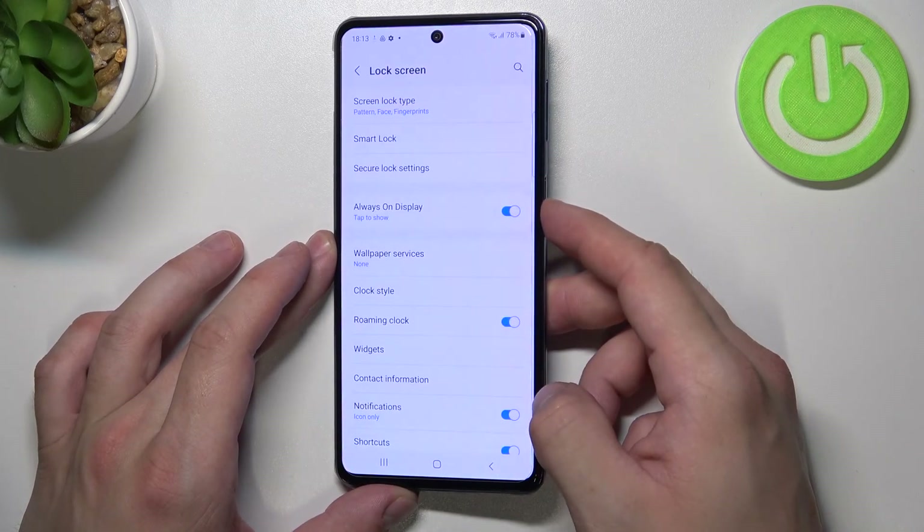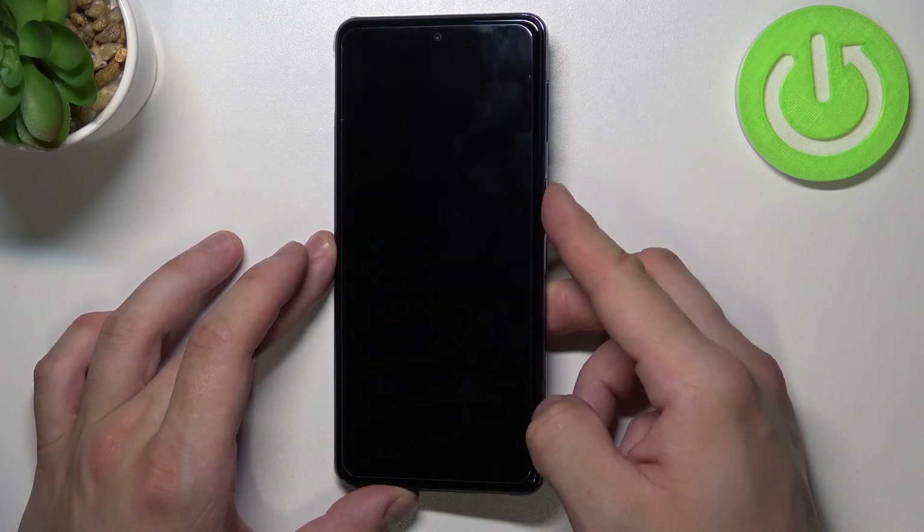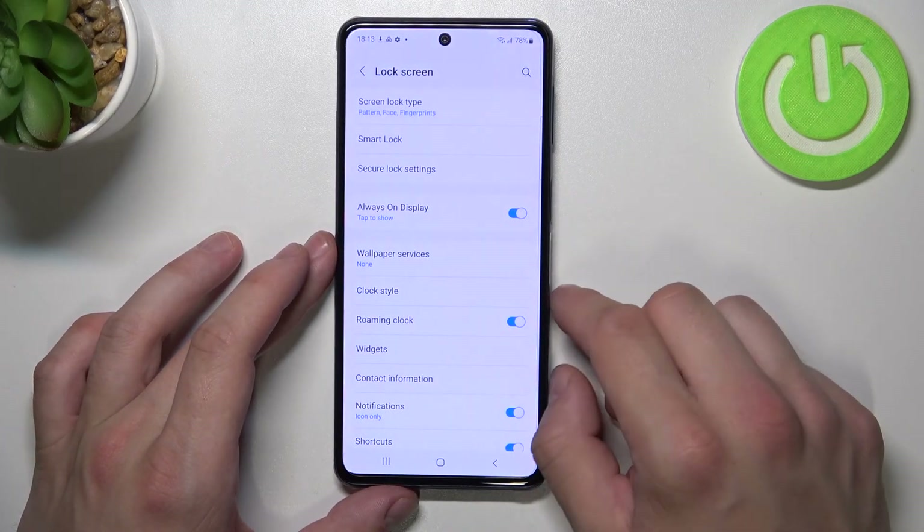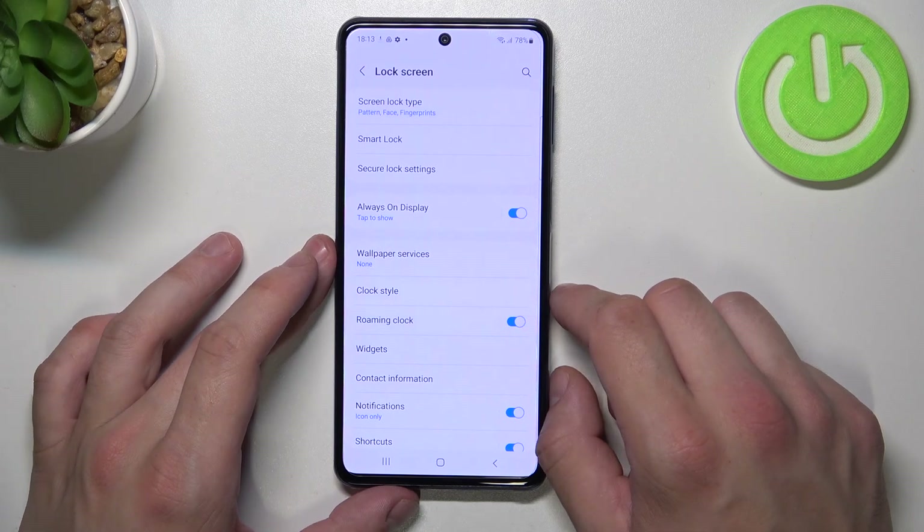Now my fingerprint is scanned, I can use it to unlock the phone. And that's it. If you find this video helpful, please leave a like, comment, and subscribe.